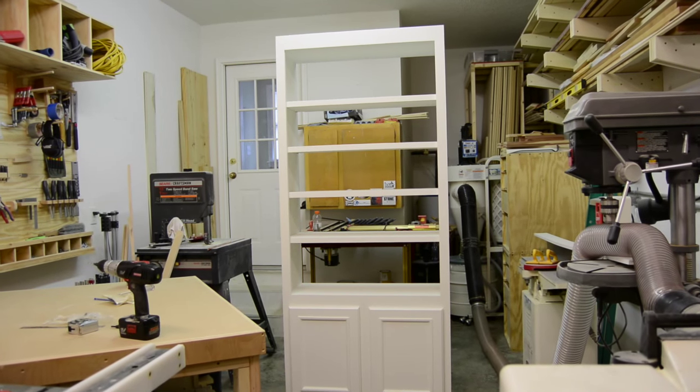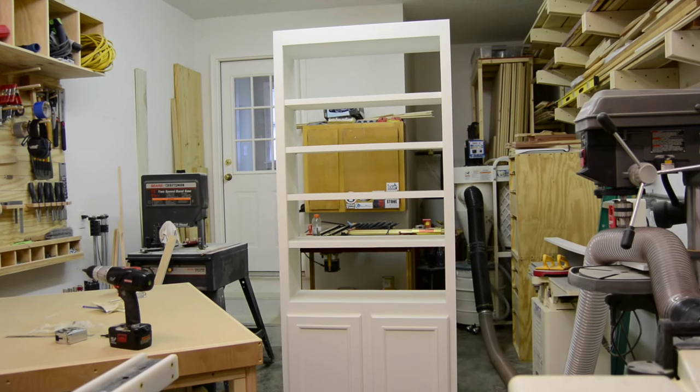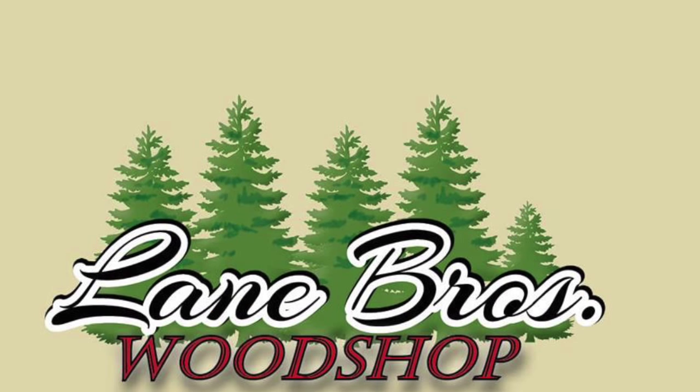This is basically the first built-in I've made of any kind. I was commissioned by a friend of ours to build it for their home.